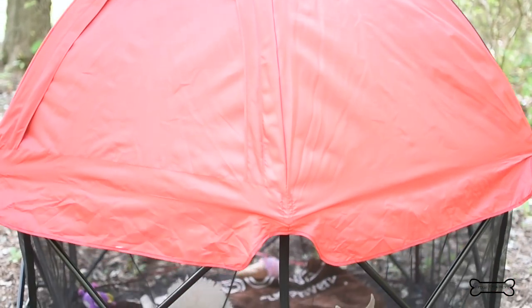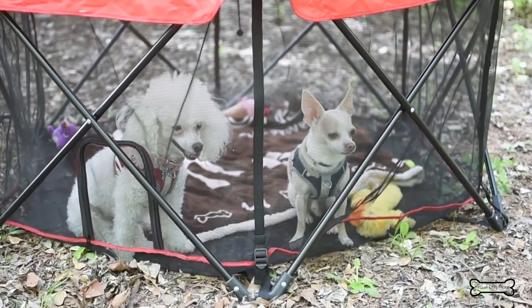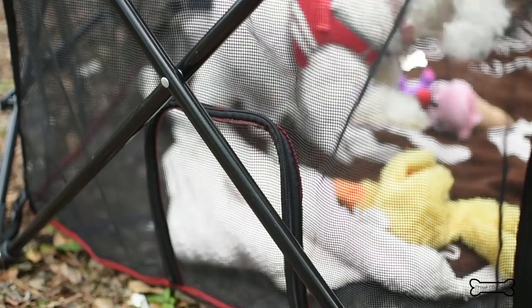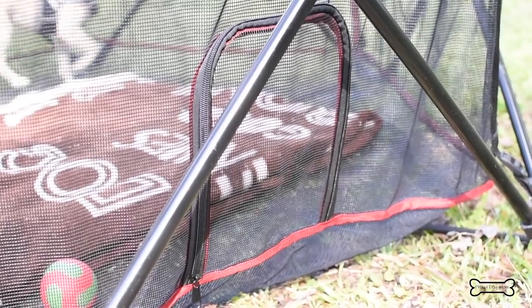Before we move on to the really awesome canopy and why it is so beneficial, I want to show you one more thing. Check out this cool little doggy door. Obviously when I'm outside at the park I keep it zipped up, but if I'm using it inside then I like to keep it open.